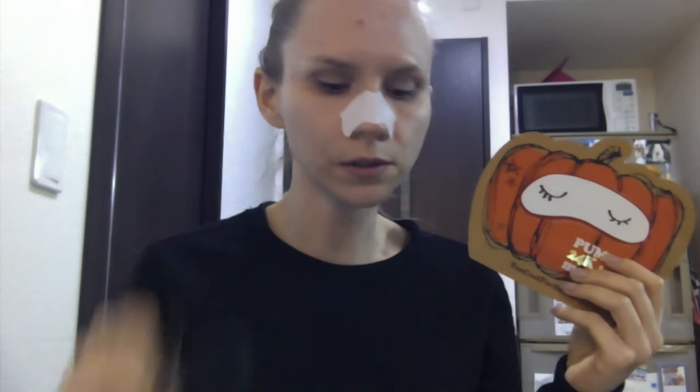I got this gold mask for 680 yen at the Omotesando branch of Too Cool for School, and I saw it on Amazon for about ten dollars — though I'd be a little worried about whether Amazon products are real. The blackhead strip was just 105 yen, so under a dollar, and the gold mask is around five dollars. You can also get a pack of eleven for just under ten dollars.